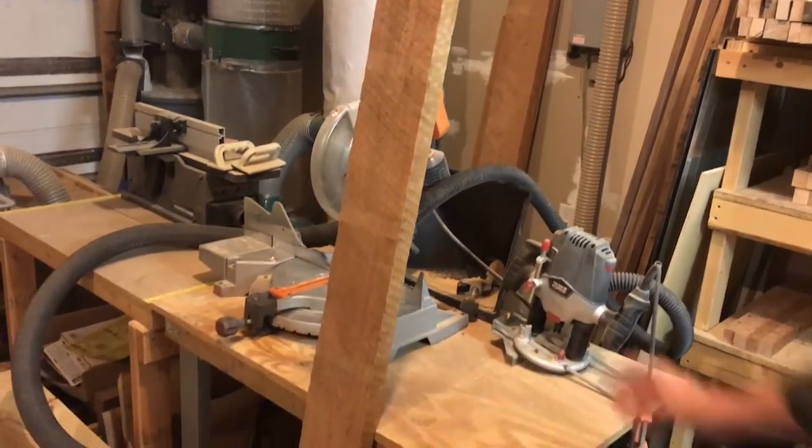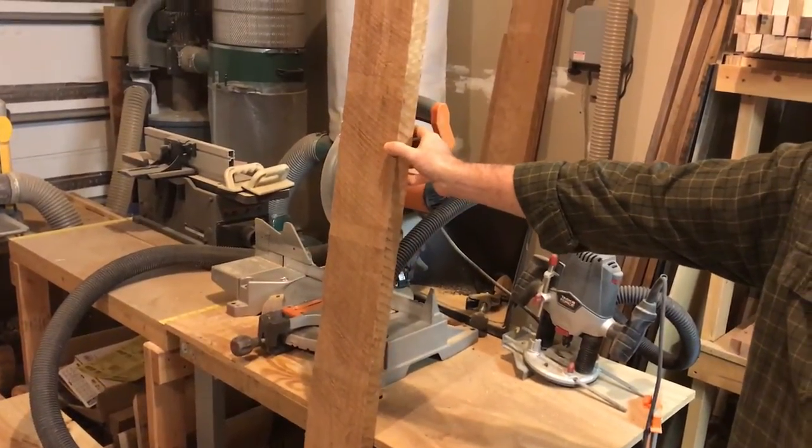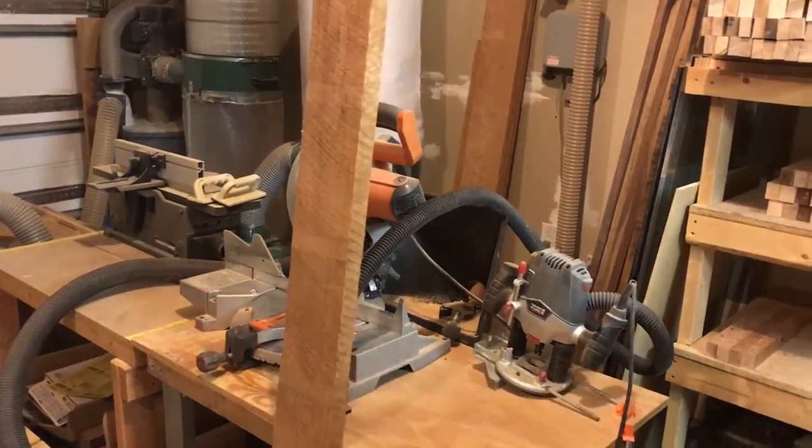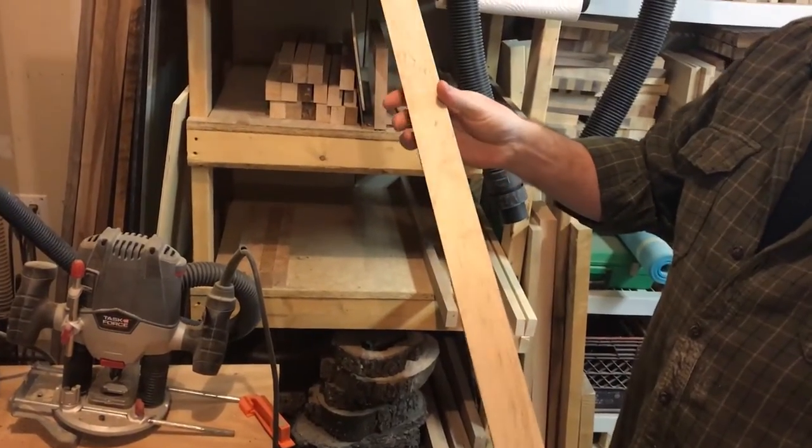It's actually a pretty simple process. I buy rough cut lumber off of a local supplier, cut it down into workable pieces such as this — planed down and smooth, ready to be glued together.